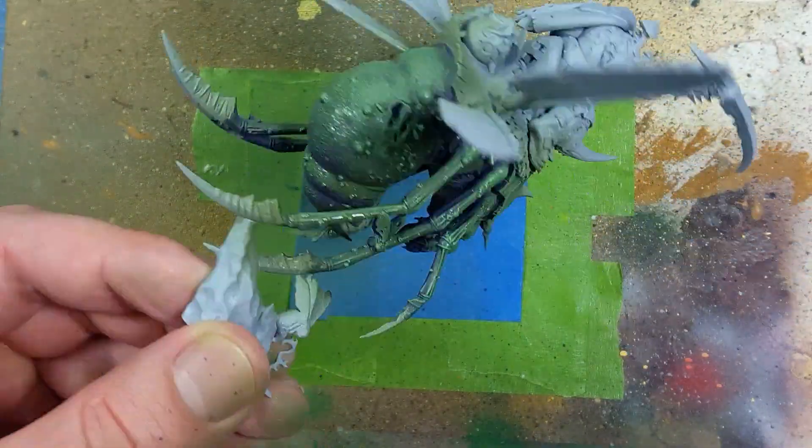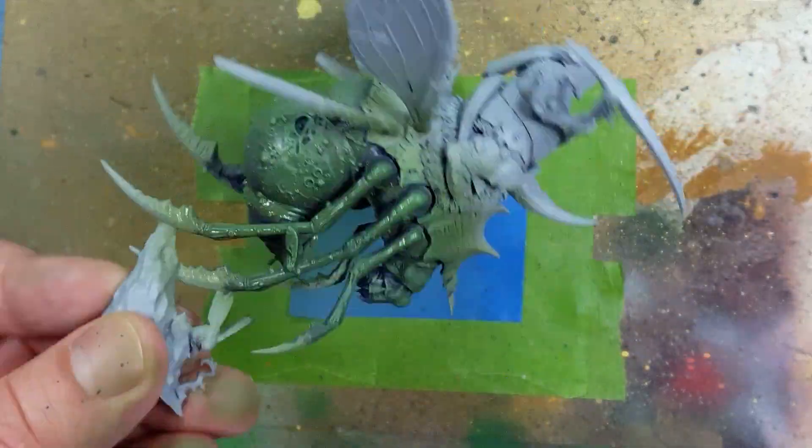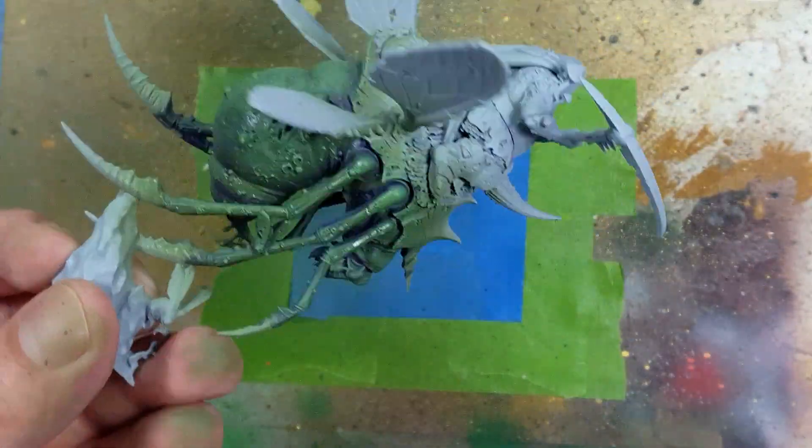The problem was the ratio was wrong. I should have done like one part Castellan Green and like ten parts Lahmian Medium with a little bit of water. I messed that up.